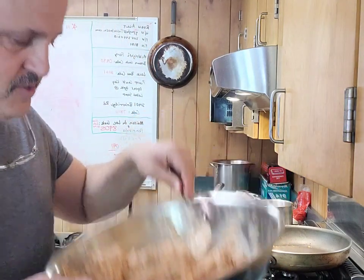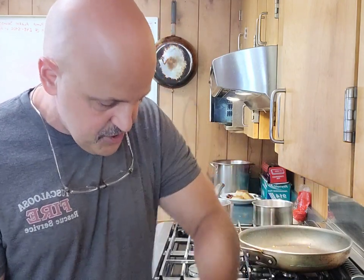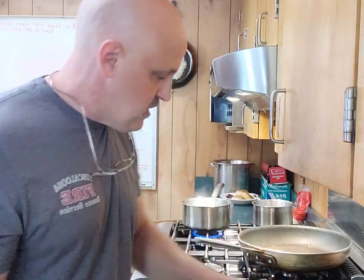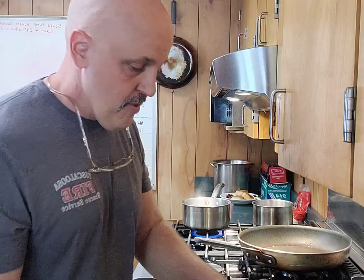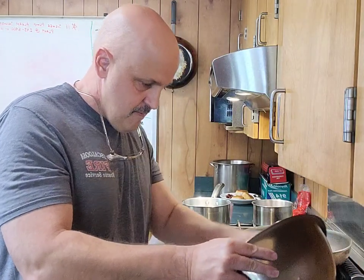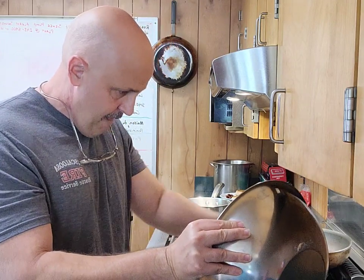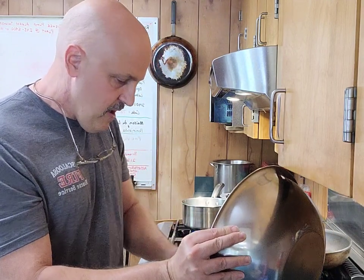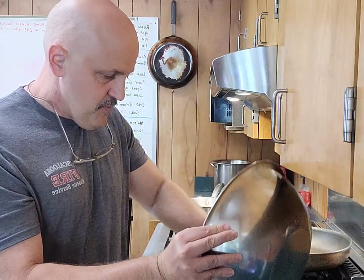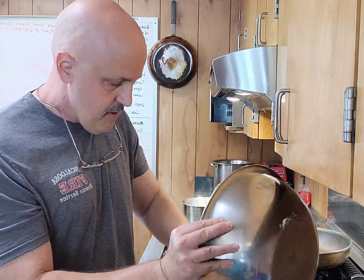Once we get it all good and mixed up, it's going to look just like this. It's kind of a pinkish color because of the cream cheese and the salsa, but it's going to be fine. Got that cheese in there. I could have used probably a little bit more salsa — you may want to do more than half. I kind of wasn't sure on the consistency; I just found the recipe and decided to give it a try. But it's got cream cheese and shredded cheese, so it can't be too bad.